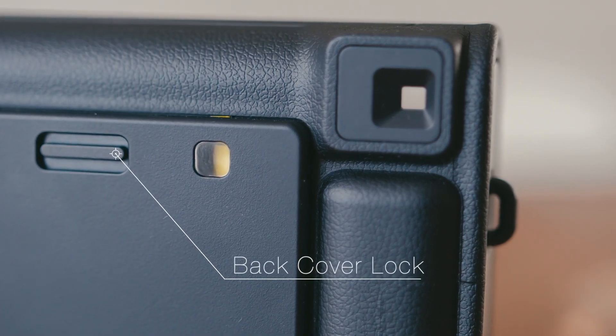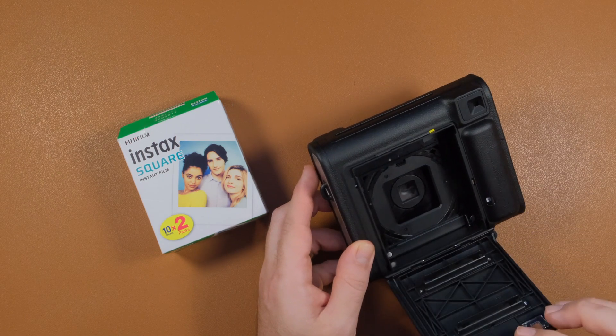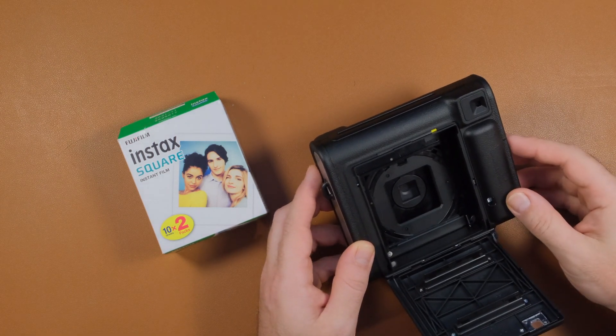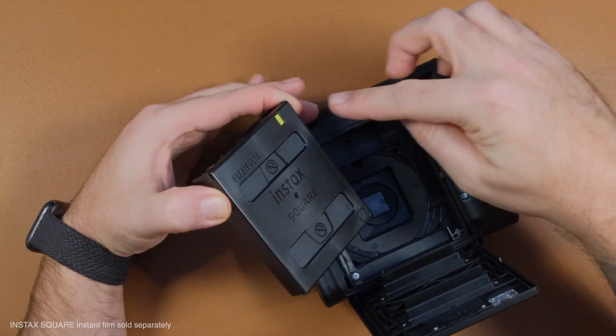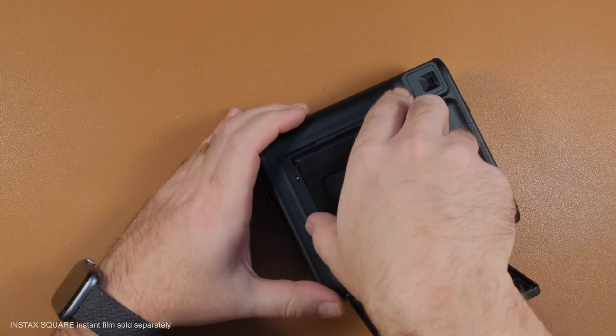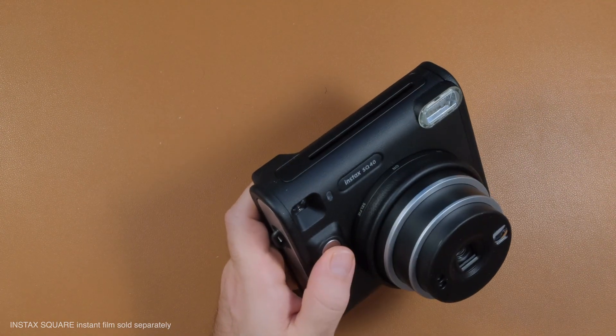Now let's check out the camera. At the back, we have our back cover lock which we can push down to open the back cover, and that is where we will put our Instax Square instant film. Now let's load it with some film. We simply have to align the yellow tab on the film with the yellow tab inside the camera, close the back cover, and press the shutter button to eject the protective black card.